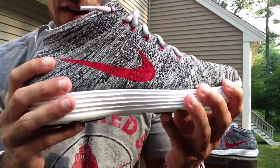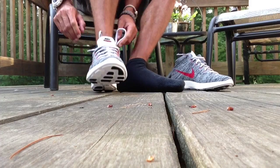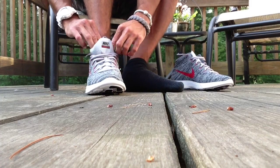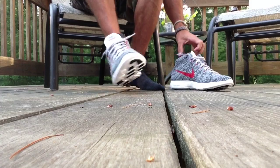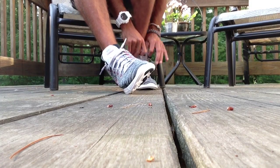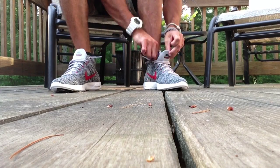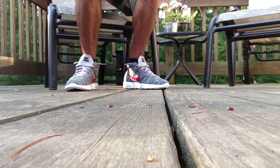Let me go ahead and throw these things on feet for you guys. These shoes are incredibly lightweight — they honestly feel like a feather, so light and so comfortable. They almost expand to your foot a little bit because they are knit; that woven material can stretch a little bit. The comfort is crazy — they just kind of slide right on your feet.